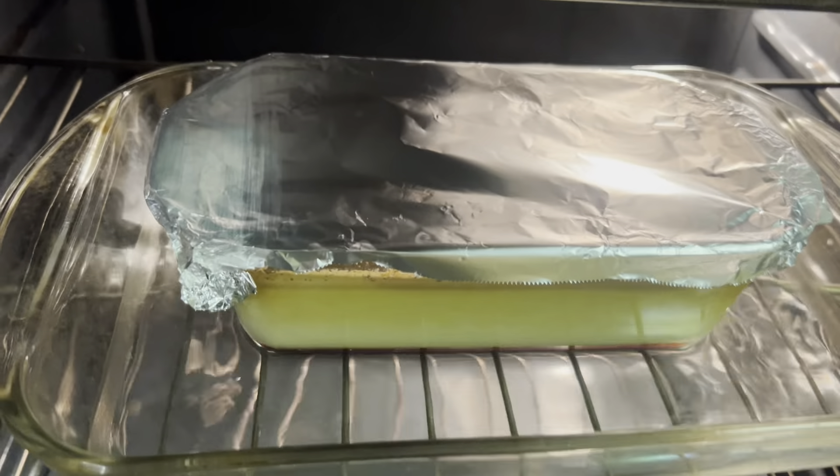Once the flan is ready, remove it from the oven and let it sit for a while to cool off at room temperature. Then put it in the refrigerator for four hours or overnight. Una vez que el flan está listo, sácalo del horno y déjalo enfriar a temperatura ambiente. Luego póngalo en la nevera cuatro horas o toda la noche.